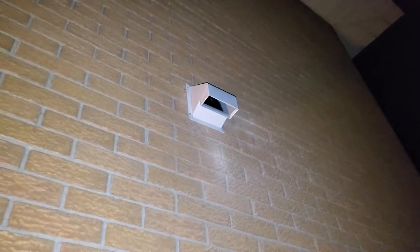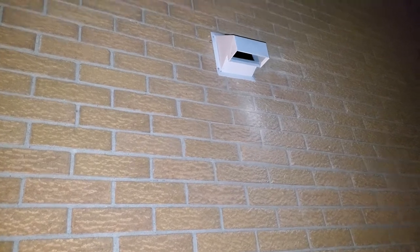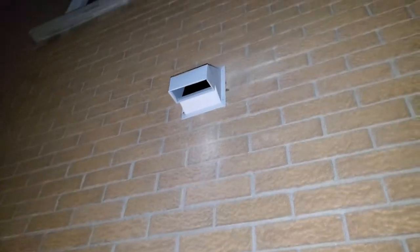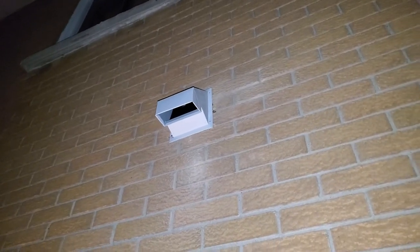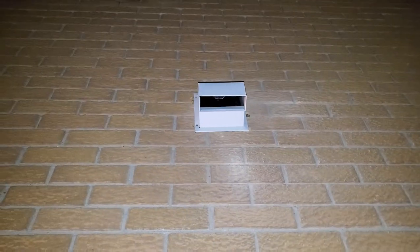I got this drilled in over the weekend — it's caulked and screwed on one side. I'm not sure how I did it, but I managed to put the screw holes in the wrong place on the right-hand side, so it's just hidden by caulk right now. I'll probably use tap cons, and if I have to, I'll put a flange over the whole thing to keep it watertight. That's the outside.